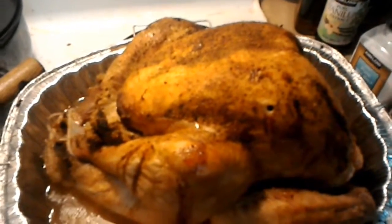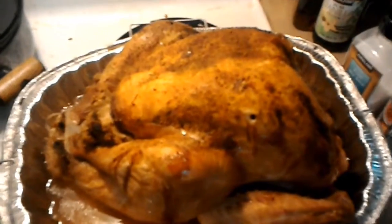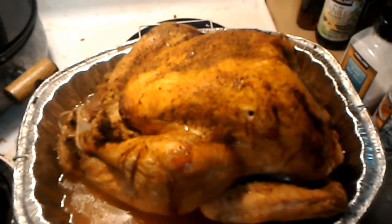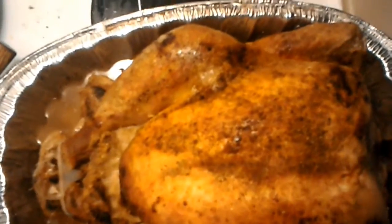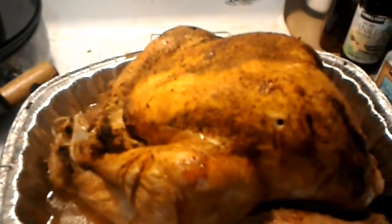Hi guys, it's Amber. Sorry, I planned on showing you a whole 'easiest way to roast a turkey in an oven' deal. I don't over-brown mine, but I do get it nice and golden. But this has been the craziest Christmas day in history.